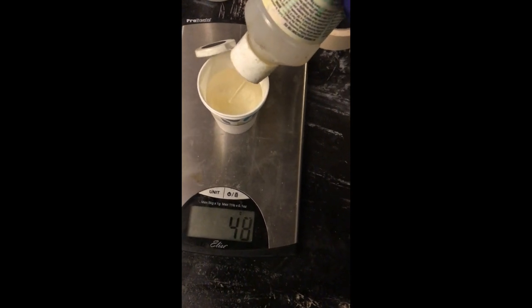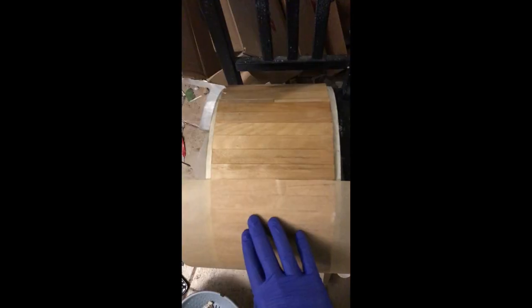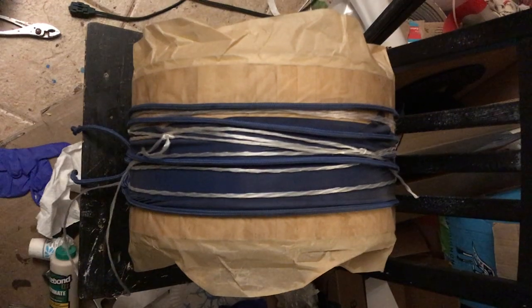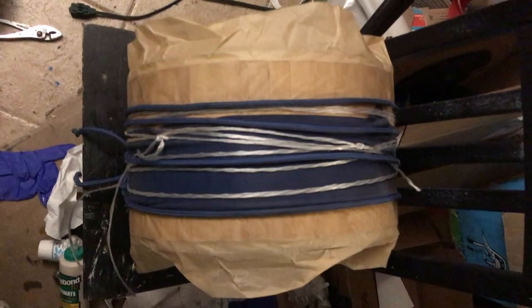Mixing up a little epoxy and putting it on the drum. And there we go.